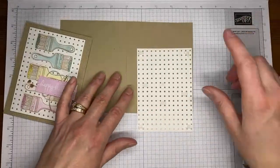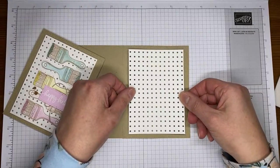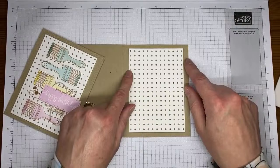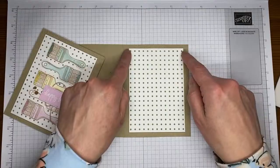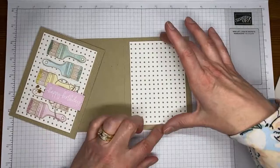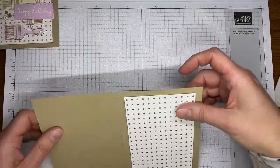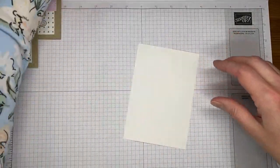We're going to take this and stick it to the card front, roughly centered top to bottom and side to side. It is a little bit off from a typical card front — I would normally do three and three quarters by five with even borders all the way around. Because this one is three and a half by five, the border is a little bit wider on the edges, but I tried to make it even on either side. All right, let's do some stamping.